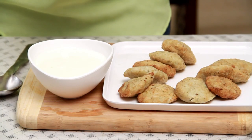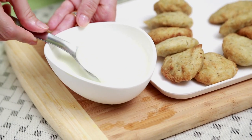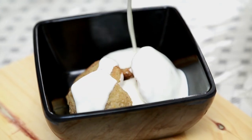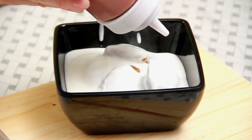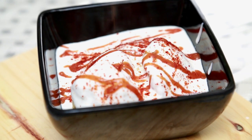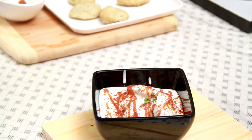You can keep the Vadas in the refrigerator because this dish has to be served absolutely chilled. Now let's assemble it. I have some churned Yogurt — I'm going to add a little bit of Salt. Let's place the Vadas in the serving bowl and pour in some chilled Yogurt. Add Date and Tamarind Chutney as per your liking. If you don't have the chutney, you can always sweeten the Yogurt instead. Sprinkle some Red Chilli Powder, Cumin Powder, Black Salt, and Coriander Leaves.